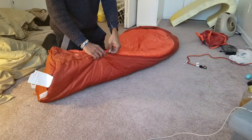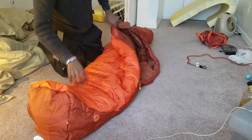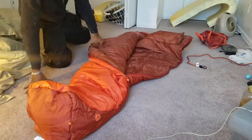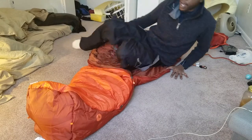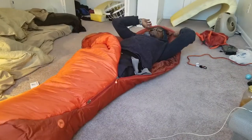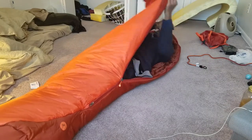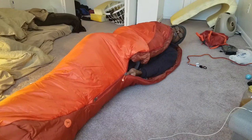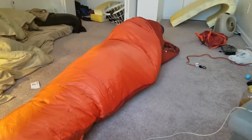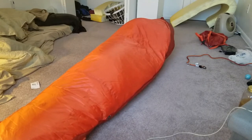It has zippers at the bottom and zippers up front. Let's just do a quick lay inside of it. I am about 5'10 or 5'11 and it fits me perfectly. I feel like there is about 3 inches left. And there are zippers on the inside as well.